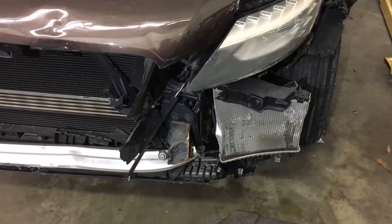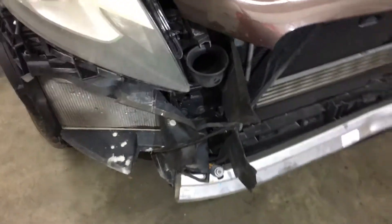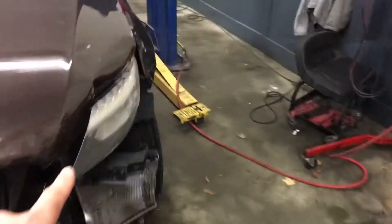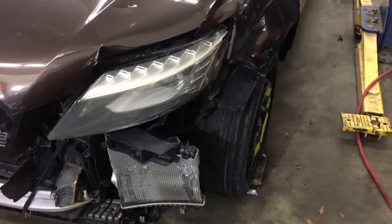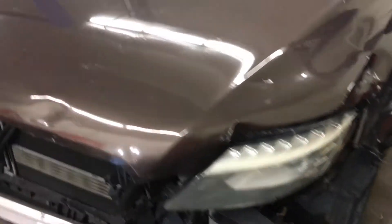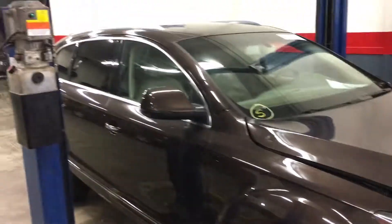It is going to need some front end work. We'll get it over on the frame machine, get it straightened out. I want to put two headlights on this one — this one's busted — but I want to go ahead and put two new headlights so that they match. Love this color though. Check this color out, it's a nice brown with alloy wheels.